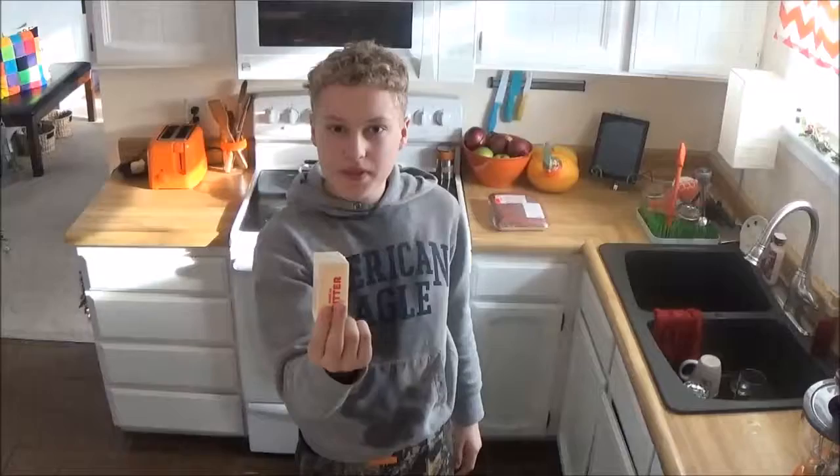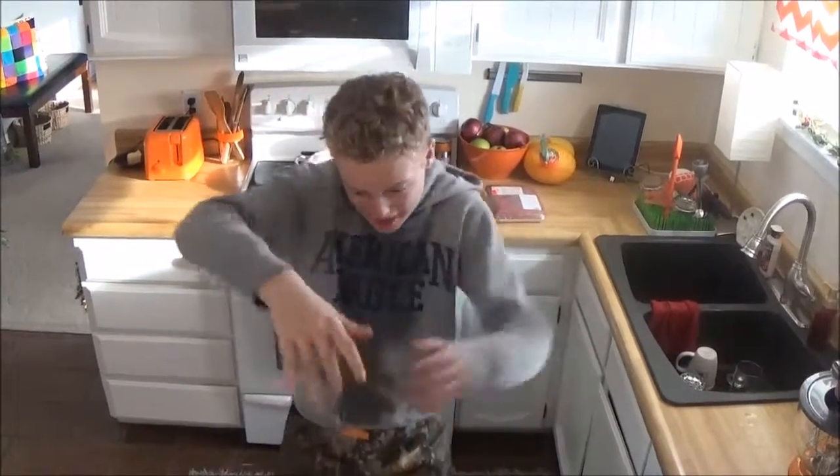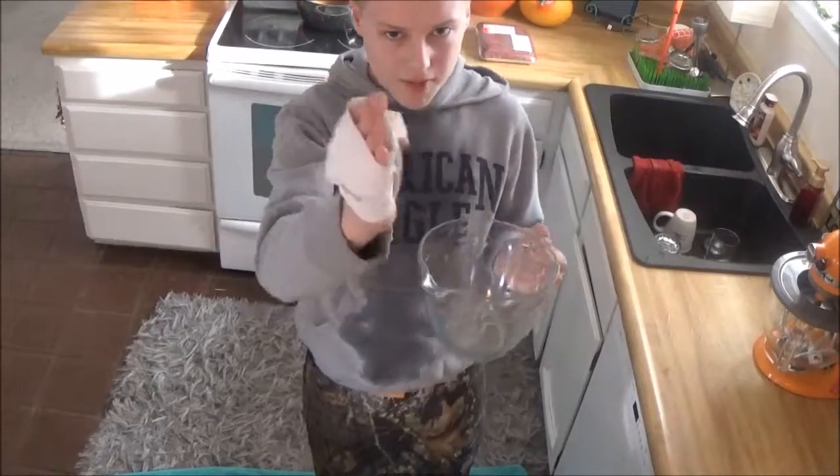This is going way too fast. There's just one thing about this butter that isn't right. It's not melt— OH MY GOD! Now let's begin making the batter!